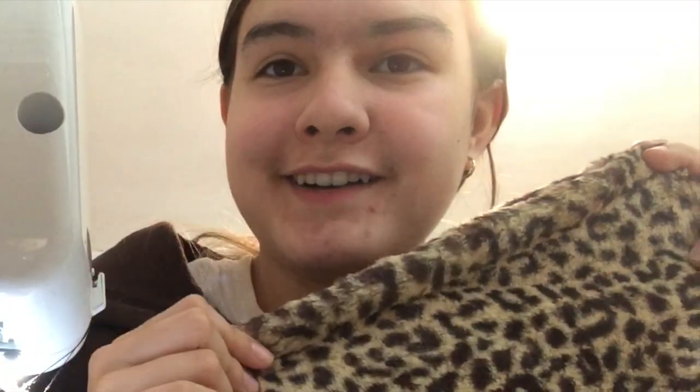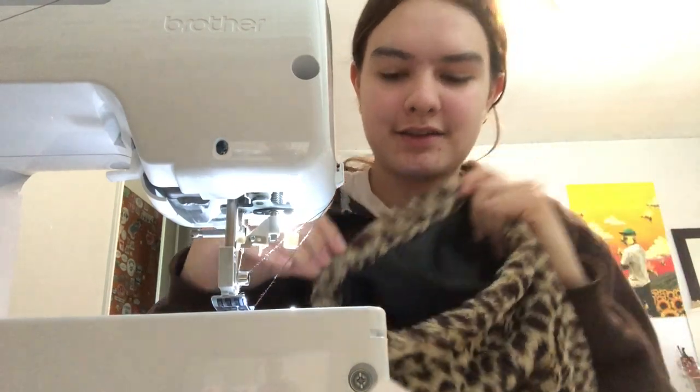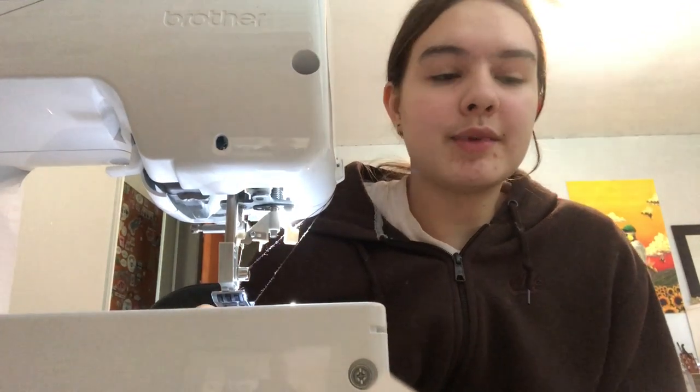Done! This is what it looks like on the inside — there are some loose threads so I'm going to cut them off. You can double stitch it again for extra security, so that's what I'm going to do. I cut all the strings off and this is just kind of what it's looking like.